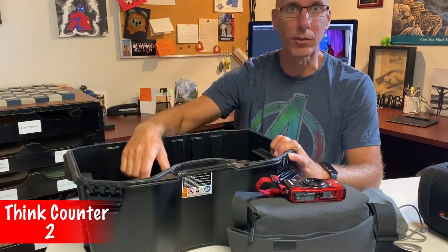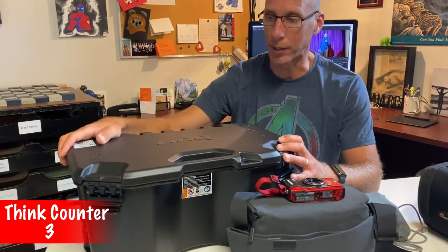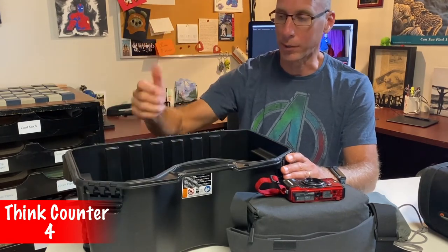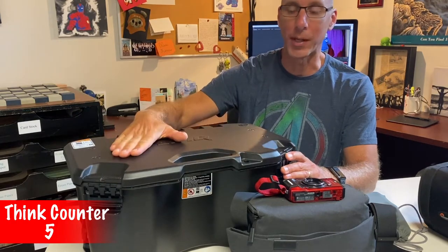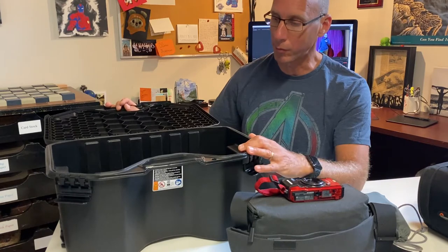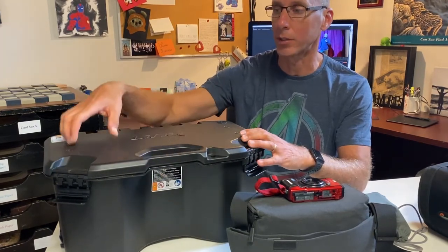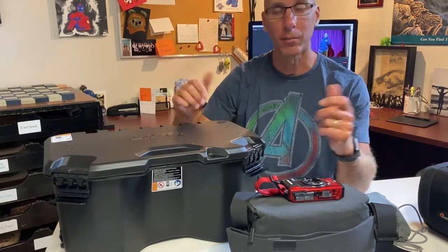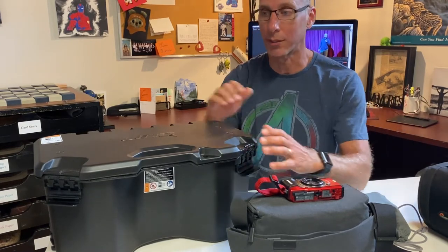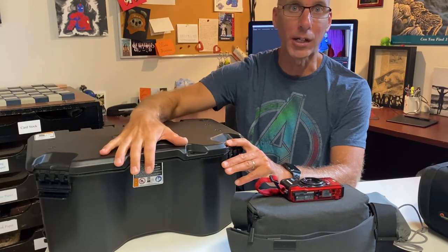I'm thinking if I take the drone off the Sea-Doo and want to go somewhere, I'd carry this case with me so I'd have all my gear. I want to open it, grab the drone and remote, and fly. It also makes a great launch pad for the drone. So I want to make a template and create a two-level pick-and-pluck foam system: batteries and cables on the bottom, main tech components on top that I can just grab and go. That's stage one.